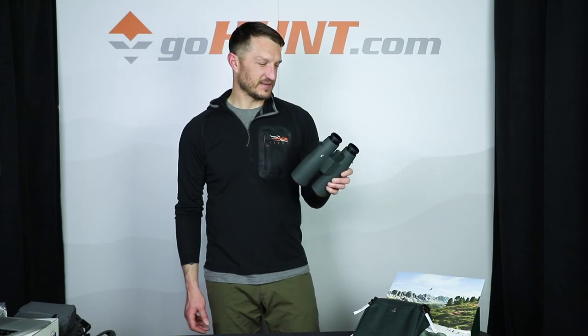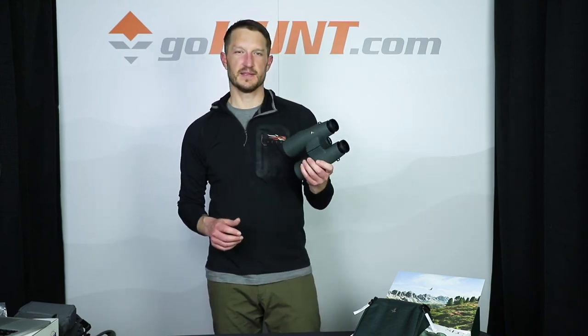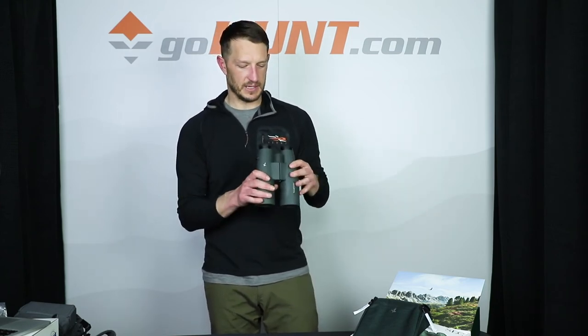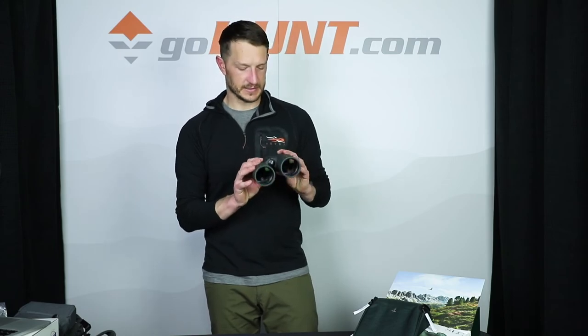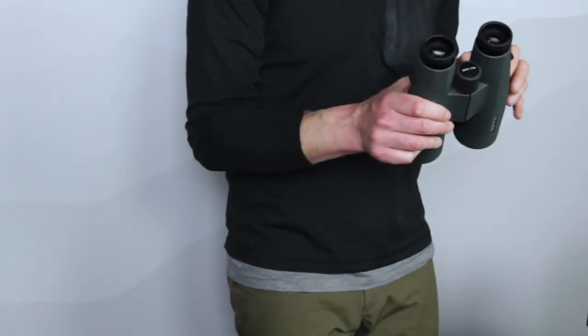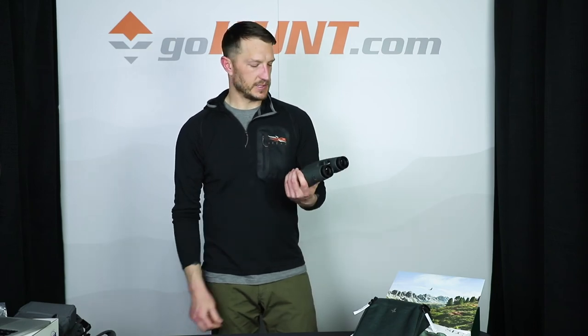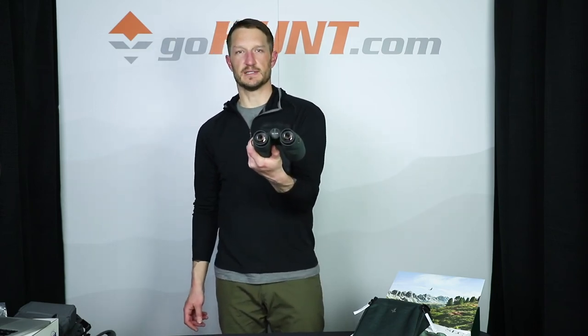I spent last muzzleloader season sitting next to a buddy of mine and I continually picked up more deer than he did — him in his 10x42s and me looking through my 15x56s. This is just a phenomenal set of glass. If you're looking for a pair of 15s, I would highly suggest these. Once again, this is the Swarovski SLC 15x56.